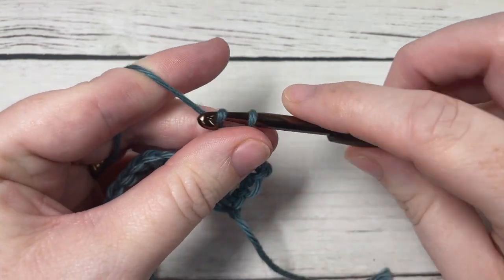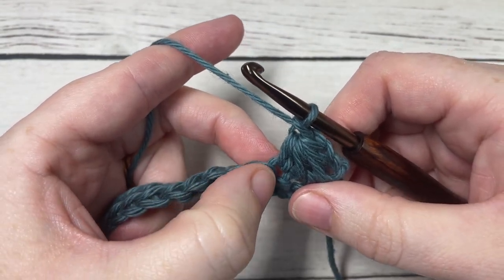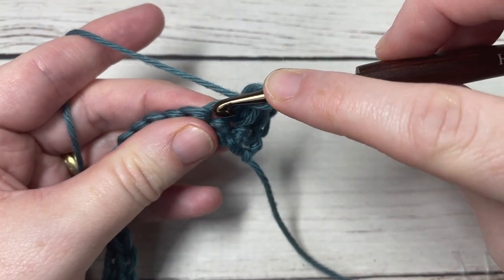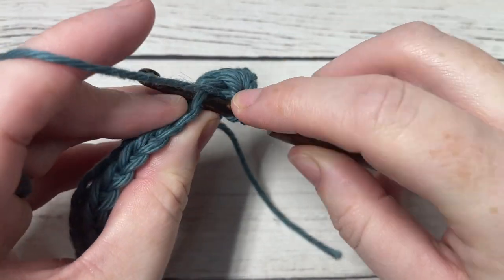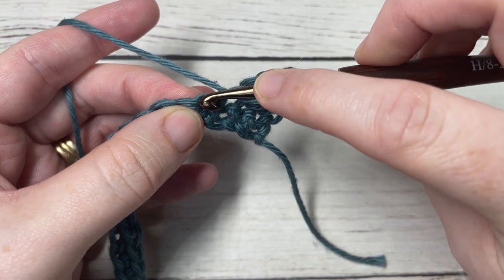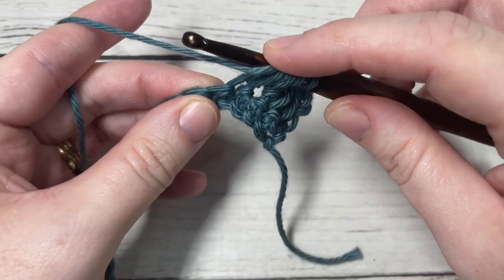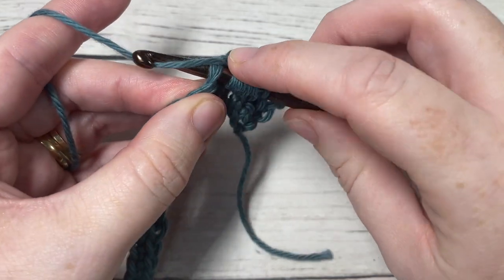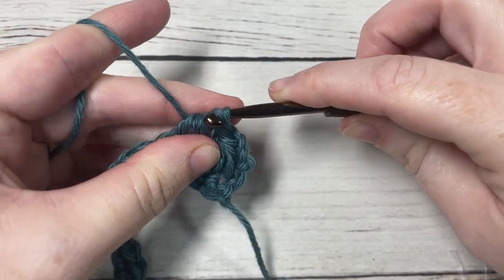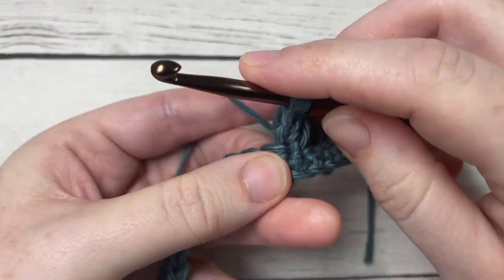Chain one. Your next stitch is going to be worked in the same way, beginning in the last stitch worked. Yarn over, insert your hook at the base of the previous stitch, yarn over and draw up a loop. Repeat — yarn over into the next stitch, insert your hook, yarn over and draw up a loop. One more time — yarn over into your next stitch, yarn over, draw up a loop. Seven loops on your hook — yarn over and pull through all seven loops. Chain one, and repeat that all the way across.